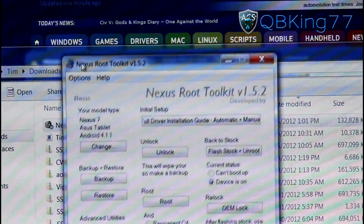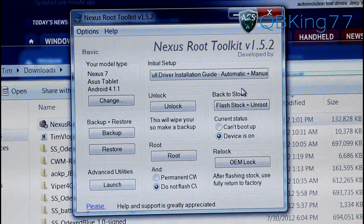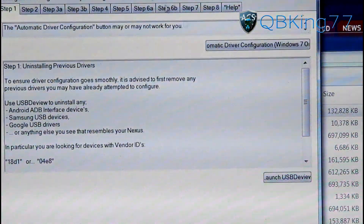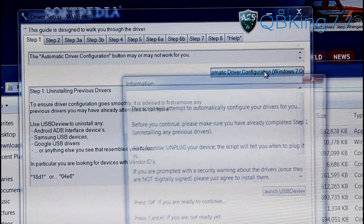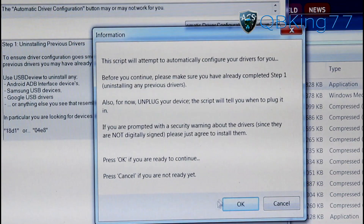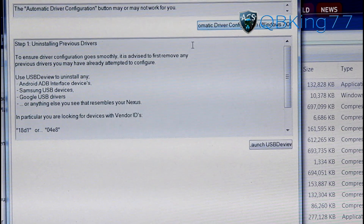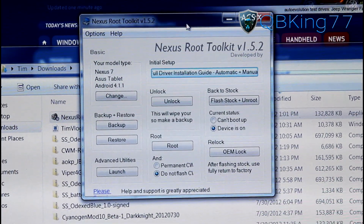Once you hit Apply, the Nexus Root Toolkit version 1.5.2 comes up. First of all, I highly recommend installing the drivers on your PC — go ahead and click that button for the full driver installation guide. You can hit Automatic Driver Configuration for Windows 7 and hit OK if you're ready to continue. Make sure you unplug your device first. I already have my drivers installed so I don't need to do this, but follow the on-screen prompts. If you have any issues with drivers, just let me know.